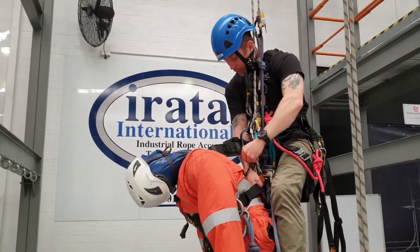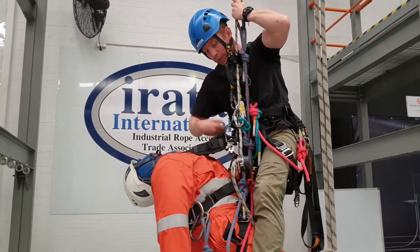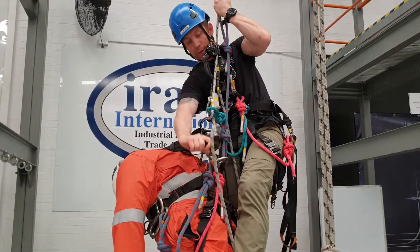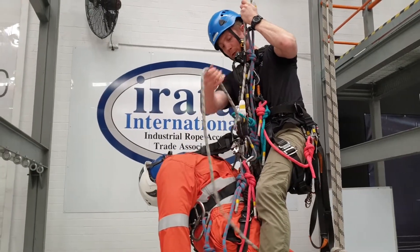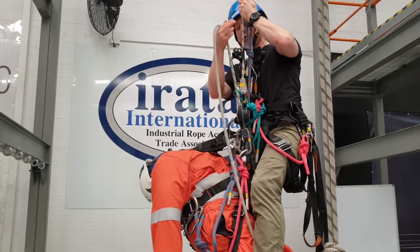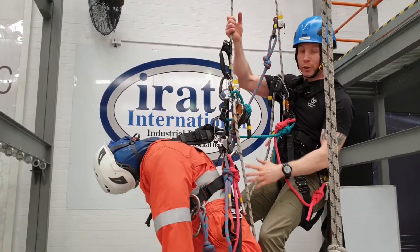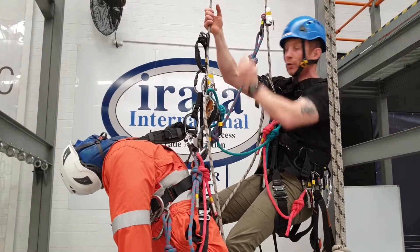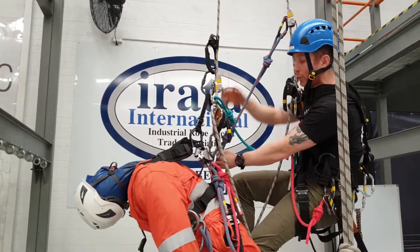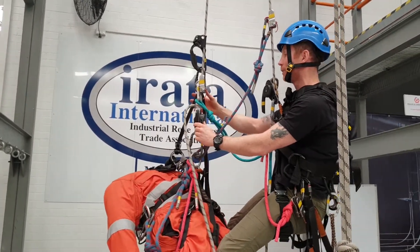Here we go — take him out of the chest descender, and then I want to pull the rope through the rig just so that it doesn't drop down. I'm going to sit back now. The good thing about this is my leg is not going to drive up anywhere, because all of his weight just goes straight onto his rig or his descender.